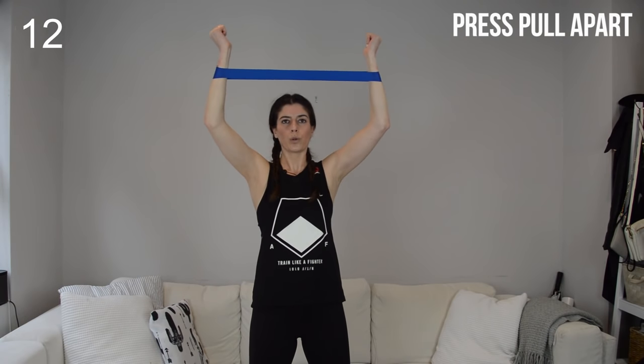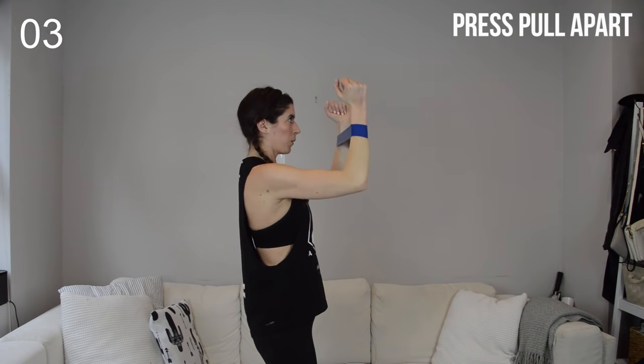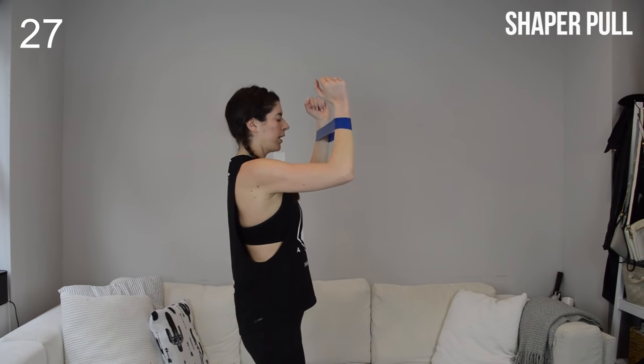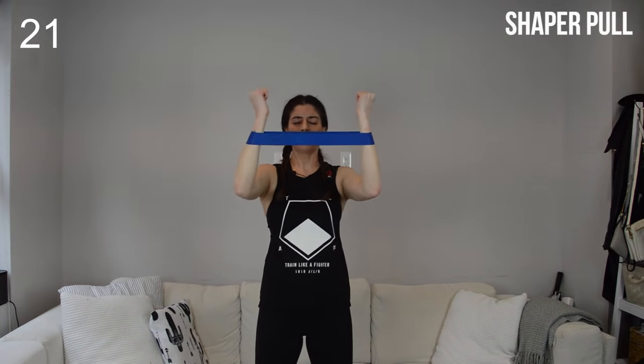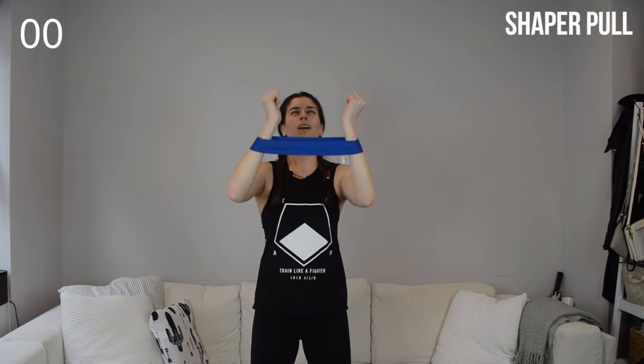Getting a little shaky. On this one especially, going overhead, check in on your core and your posture. Up, apart, solid through the core. Hold at 90 — last 30 seconds. Pull apart, pull apart. It's small, it's a pulse. We're keeping that 90 degree angle, just pull those elbows wide, trying to keep the wrist stacked over the elbows as you do it. Final push, stay with me.